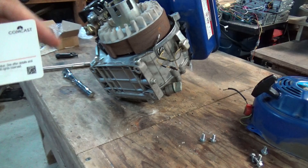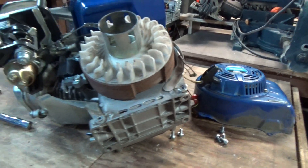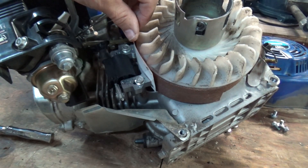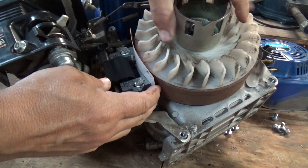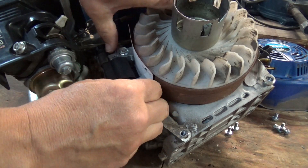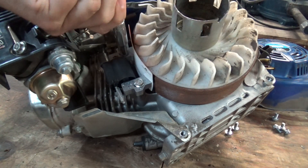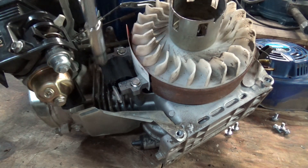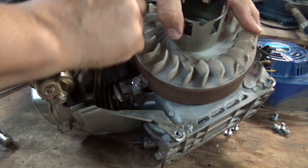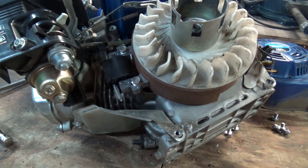I just use a business card to set the gap — it's pretty easy to do. Put it around here so you can see. Slide it in between them. Rotate it around so that the magnet grabs hold of it and pulls it in, and then tighten it up. And there you go — now you've got the proper gap between the flywheel and the coil.